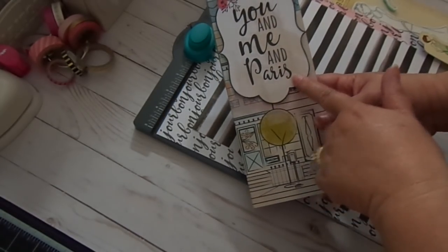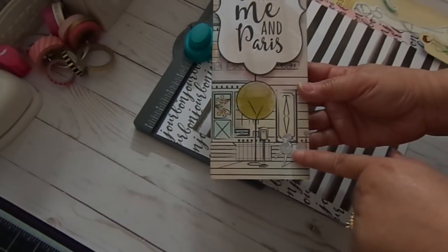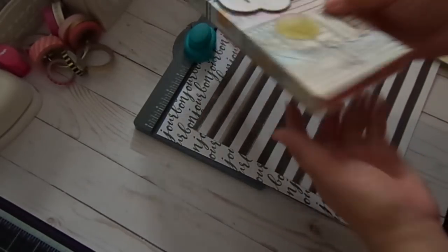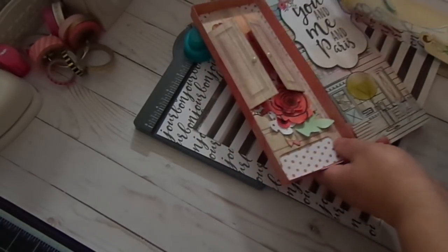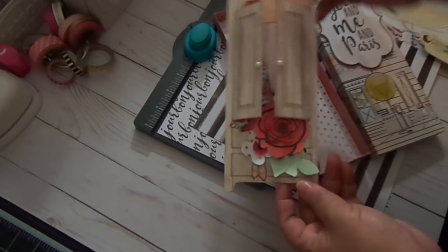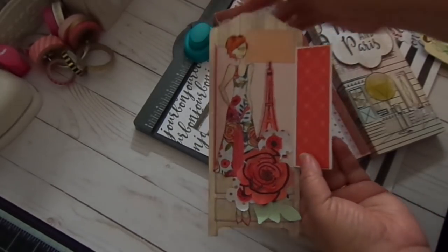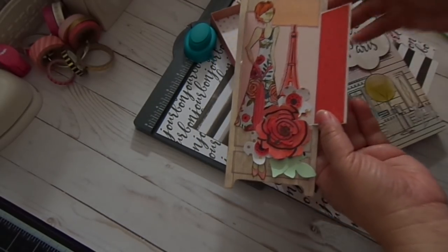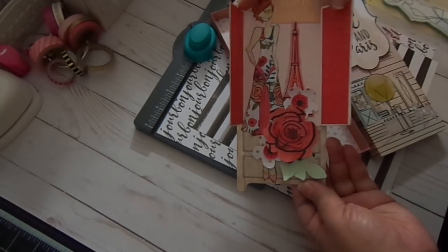I cut this out from the design paper and put some dimensional pop dots underneath. You can see that cute little poodle down here, and then it has a pull here — so you're going to pull that out. Inside is the Julie Netting doll. I used one of the doll tags, which is the Armoire, and it says 'Life is Beautiful.' The doll I used is Ruby. And then I fussy cut out the Eiffel Tower and paper pieced her outfit. Copic colored her hair.